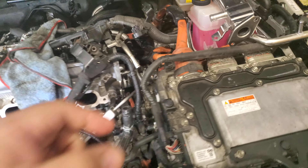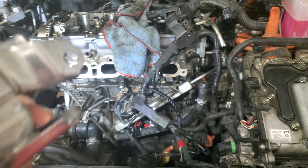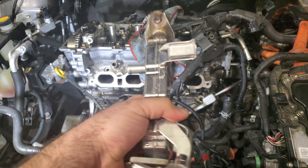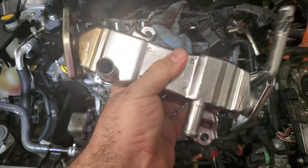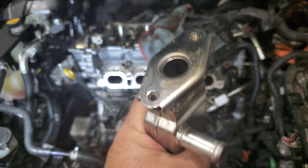Okay, what's going on YouTube? I just want to quickly update on the EGR cooler for the Lexus CT200h, and this also goes for the Toyota Prius.